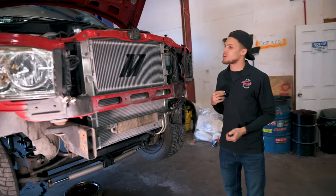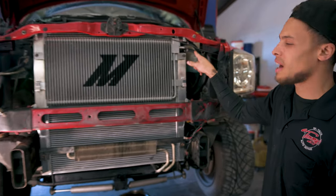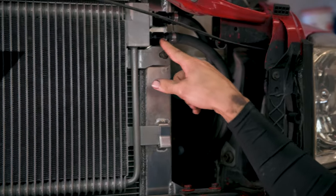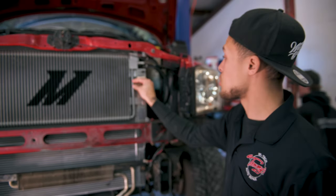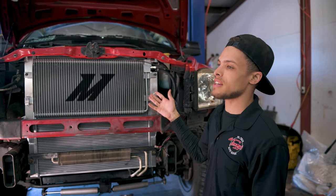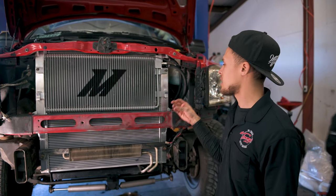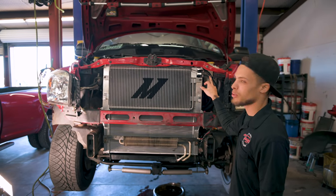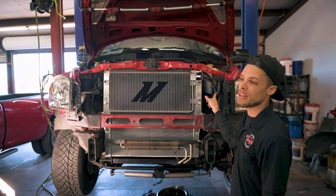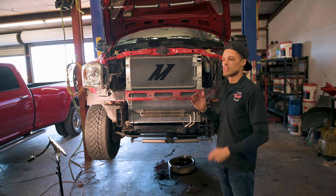Jake just finished getting the trans cooler installed and did a really good job on these lines. What's awesome is that these lines are disconnectable — you can just grab your wrench, unscrew them from either the cooler or the transmission, making it really easy to unhook things without damaging anything. Those old metal lines are super easy to bend and crush; this stuff is a lot more flexible, tougher, plus thicker so it'll flow more fluid. I also just finished adjusting the band, so we should hopefully have gotten rid of that flare.